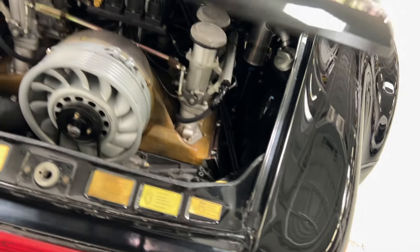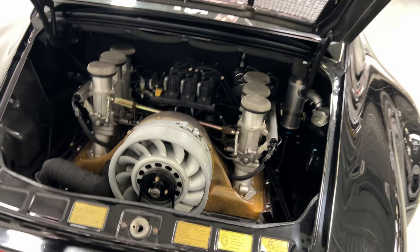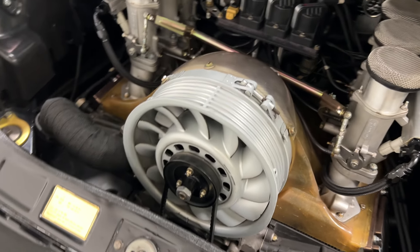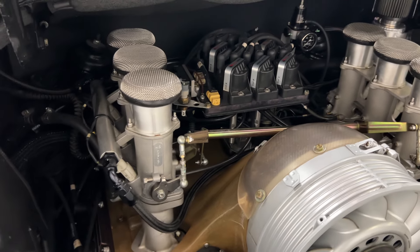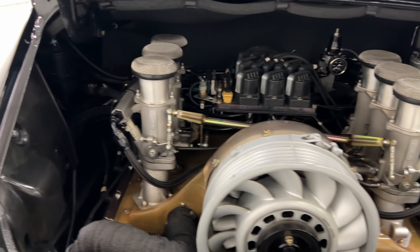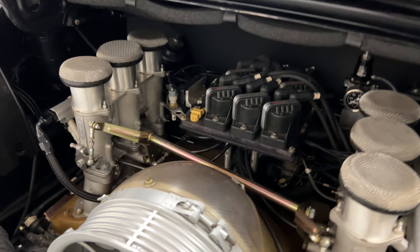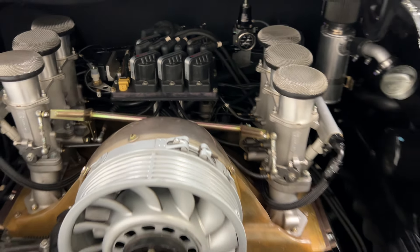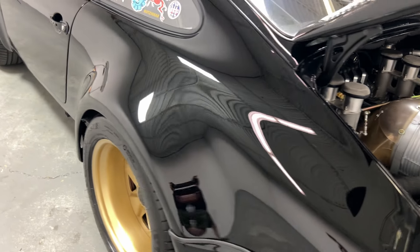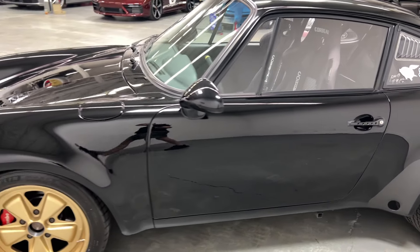Let's check out the business end real quick. It's got a 964 twin plug, 3.6 liter — amber detailing. Such a cool motor. Tons of detailing. Those are big, thirsty PMO ITBs with EFI, 46 millimeters. Electric motor distributor system back there. Makes about 300 horsepower to the wheels, but only weighs 2,200 pounds. This thing absolutely boogies.